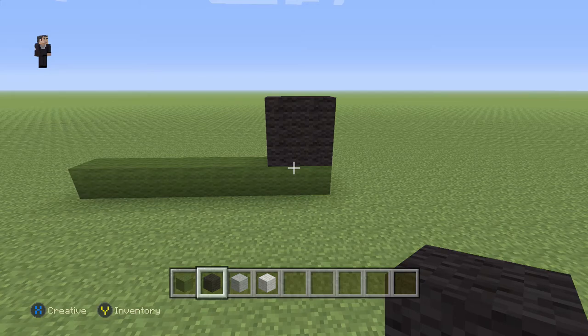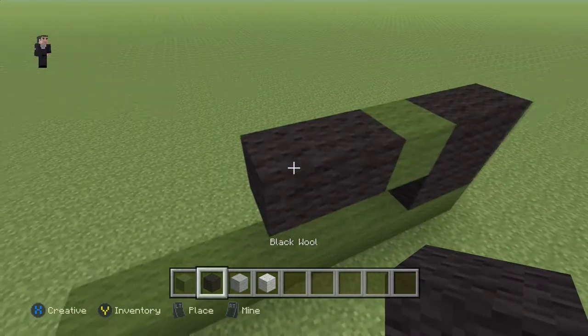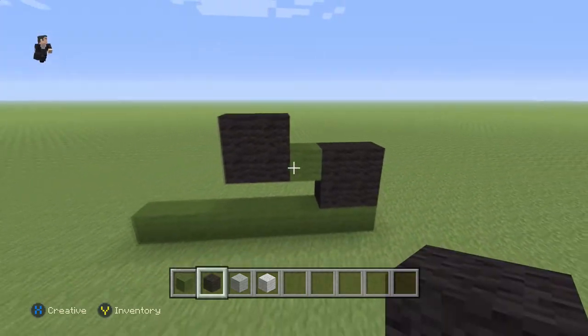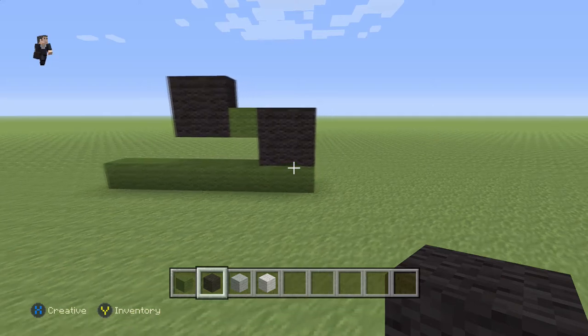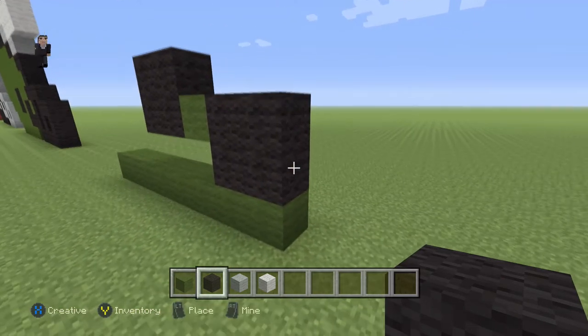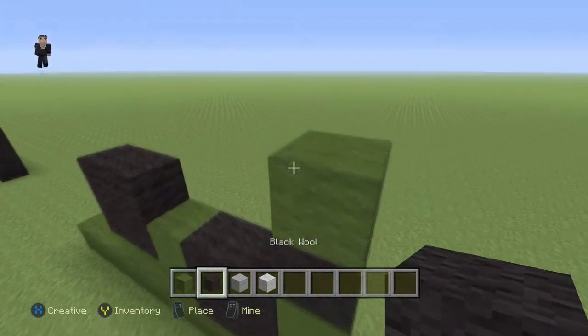Then we're gonna place a green and add another cube of our black wool just like that. Then over here we're gonna place a black, a green, a black, a green, and then another black.